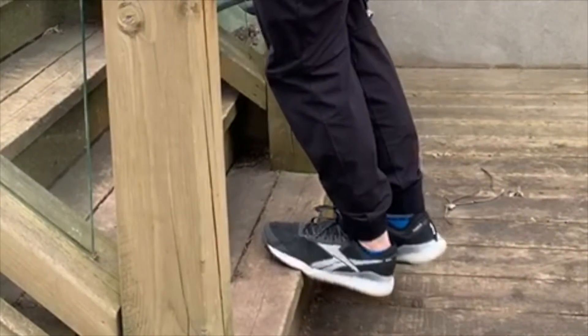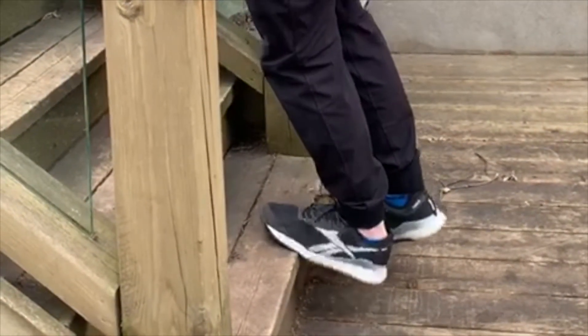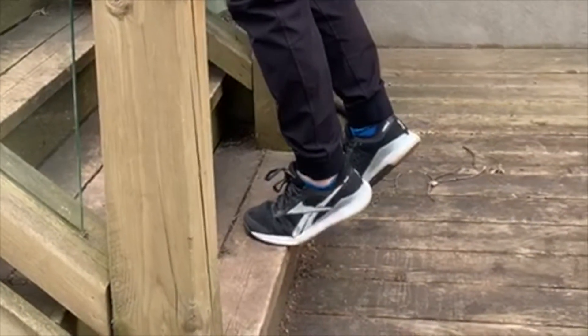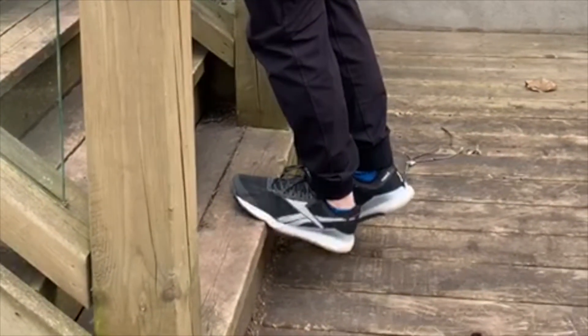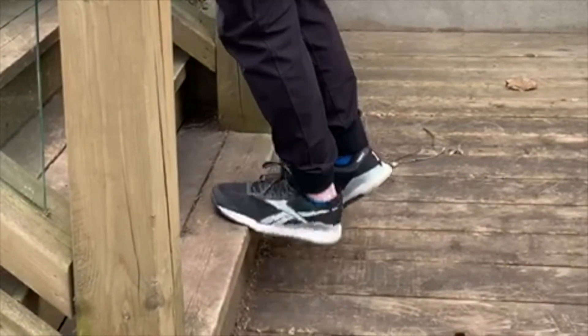For the single leg calf raises, take your time. When you get to the top, make sure you give it a little pause, come back down to full extension, and back up again. We're doing 15 on the right, 15 on the left.